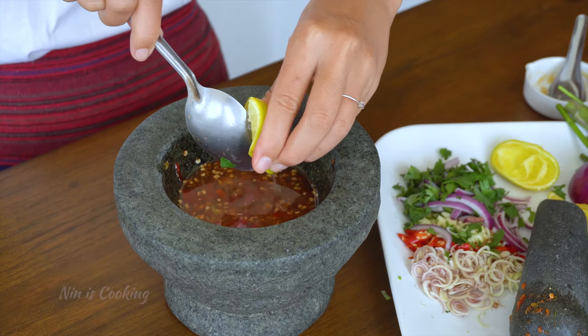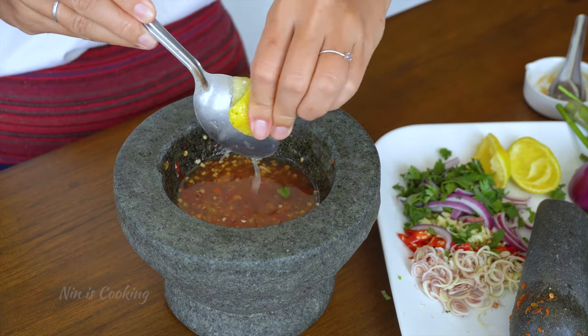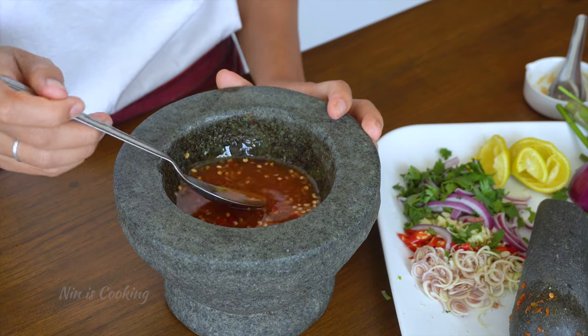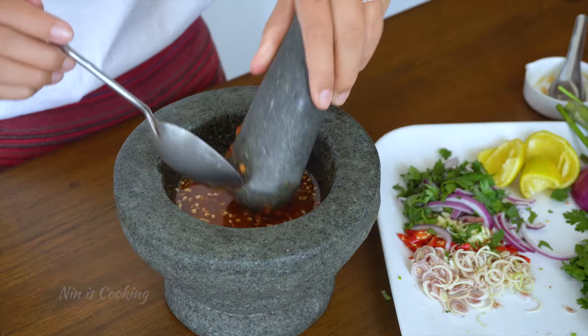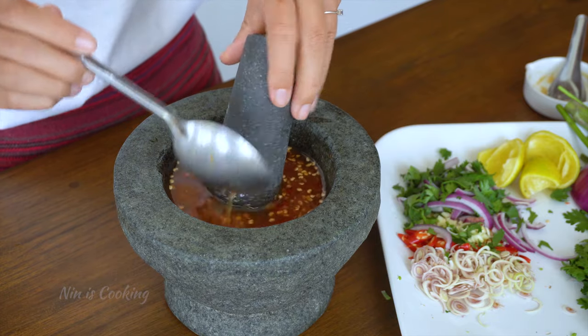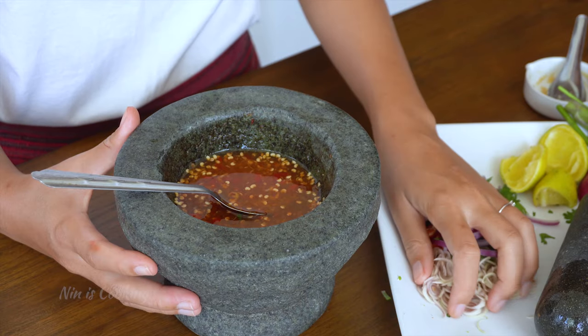Then add the lime juice. If I add it at the same time as the hot water, the sauce will have a bitter taste, and that is not what I want. At this point, taste a little bit and adjust to your liking. For me, it's perfect — I've got sweet, spicy, salty, and sour. My grandma always dips her pestle into the sauce when it's finished and told me not to waste the paste. So now I will add the rest of the ingredients and mix them into the sauce, then move it to a small bowl.